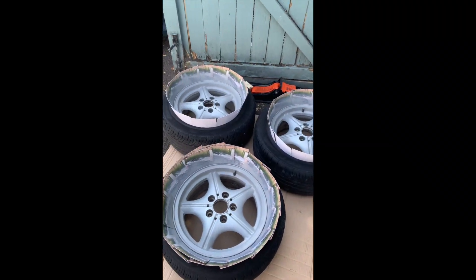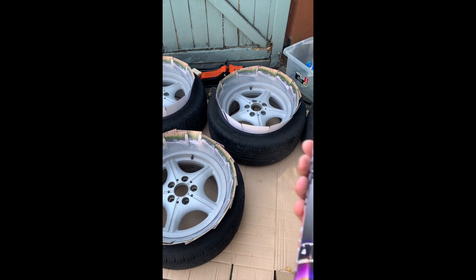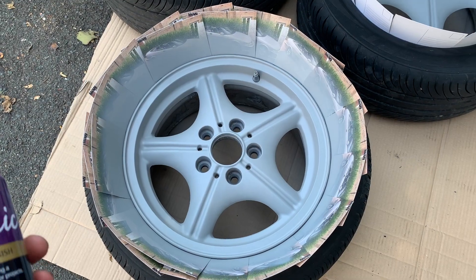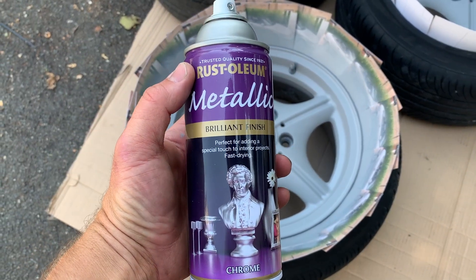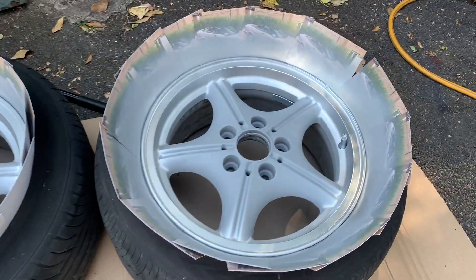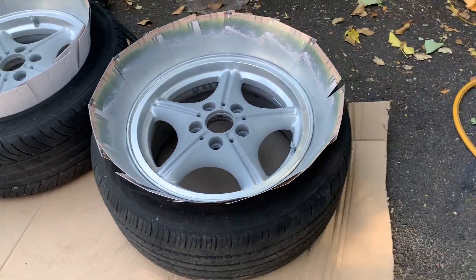All right, I admit it — I am getting quite into this and I am using some primer. Okay, we'll do it properly, why not? Here's the big secret: Rust-Oleum metallic brilliant finish — chrome. And I've started, so I'll pass the camera to my beautiful assistant.